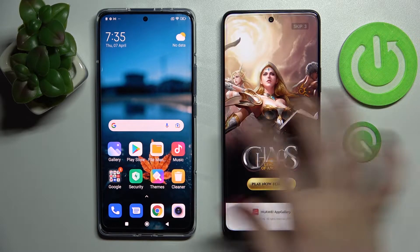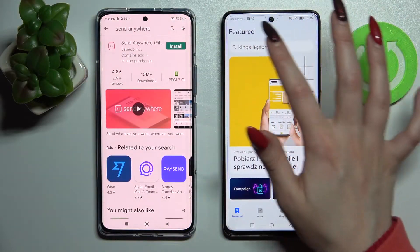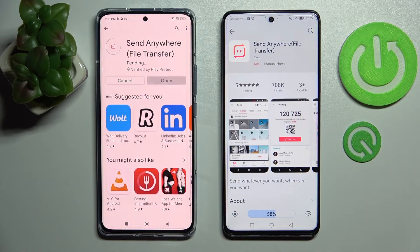Firstly, go into App Gallery on Huawei and Play Store on Android. Now click on the search bar, type in Send Anywhere and install this free app from this developer. Then click on Open.